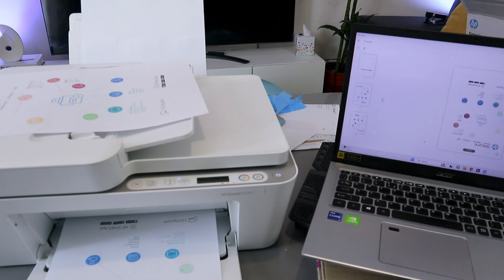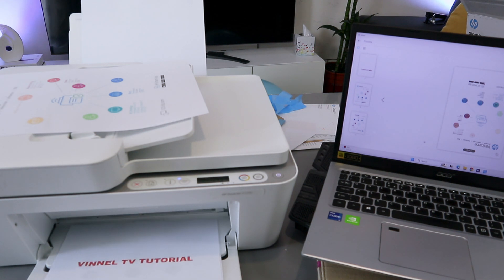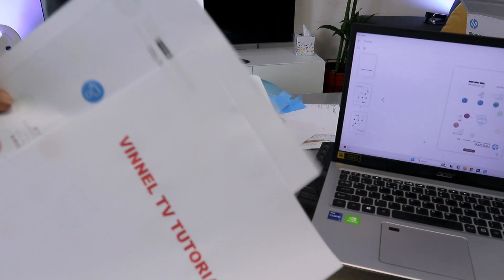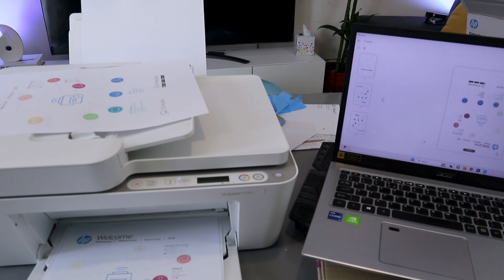This is the final document — these are the documents we scanned and printed out. We also saved this document on the computer.